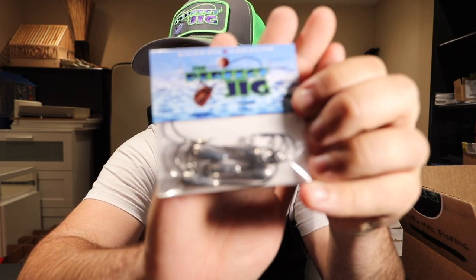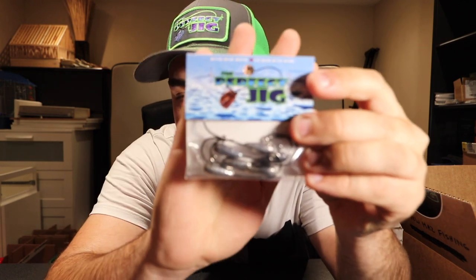Moving on to a little bit of terminal tackle — we have some of The Perfect Jig quarter-ounce jig heads. Tubes are absolutely awesome baits, especially if you're fishing for smallmouth — you can drag them right on bottom. One of the things I really like about these heads is they have a 90-degree line tie.